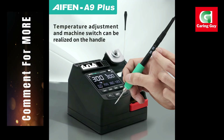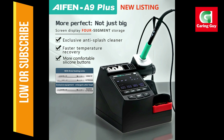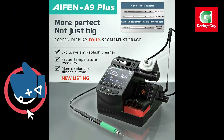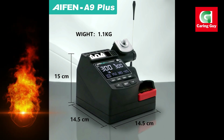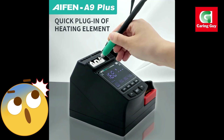Compatible with multiple soldering tips: the A9 Plus is compatible with 210, 245, and 115 soldering iron tips, giving you flexibility for various applications from fine electronics work to larger, more demanding tasks.